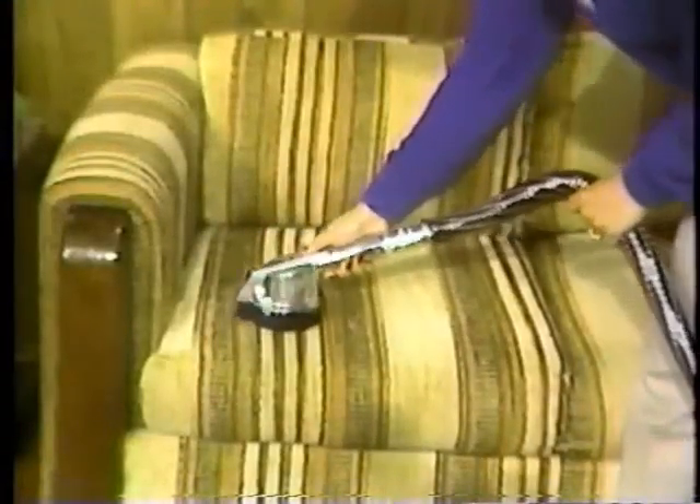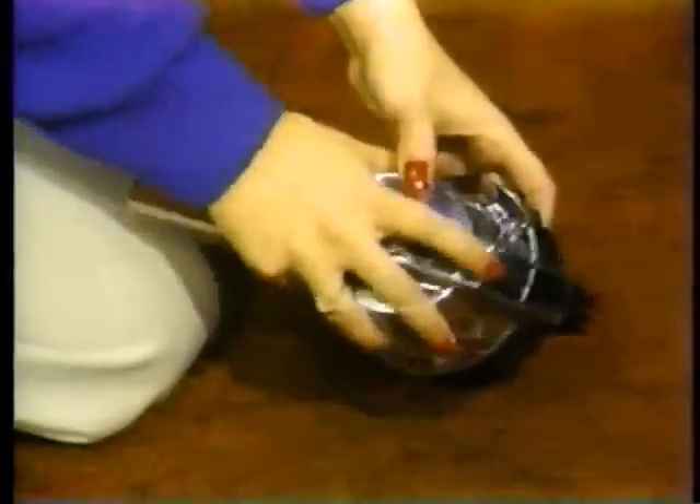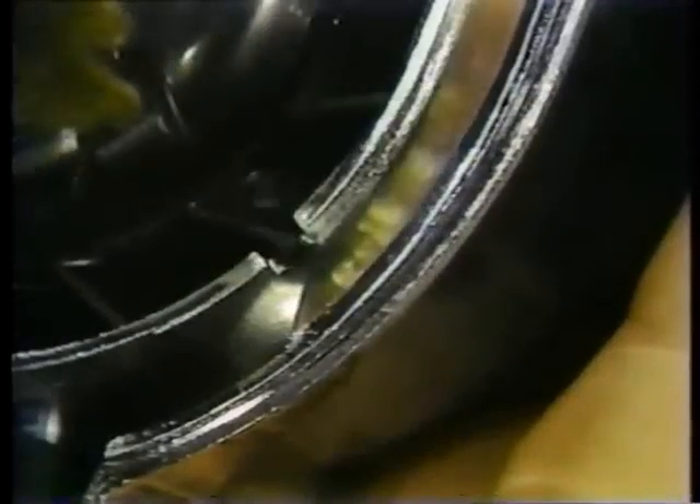The zip brush is handy for removing embedded dirt from upholstered furniture or other areas of your home. To clean the zip brush, press the black button, remove the outer brush ring, and pull out the rotor assembly. When replacing the rotor, turn it slightly to be certain that the four tabs click into place. Snap the outer brush ring back into place and you're ready to go.